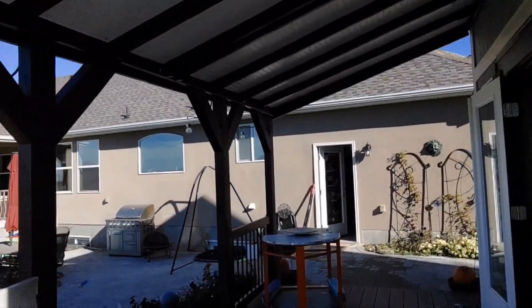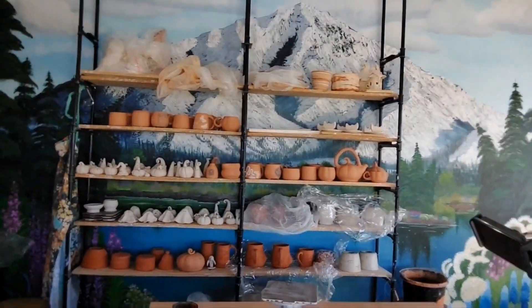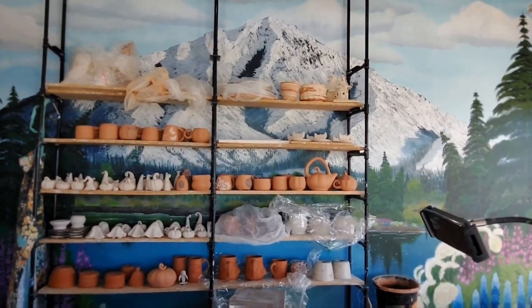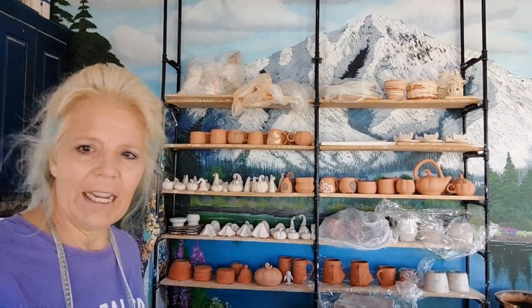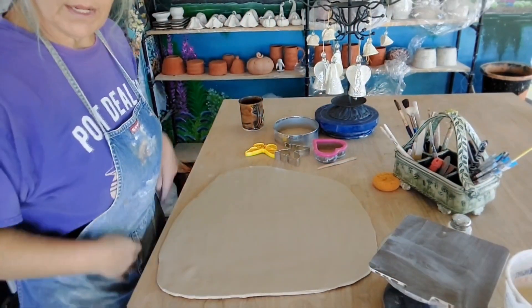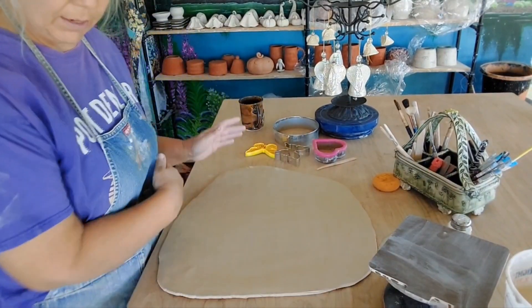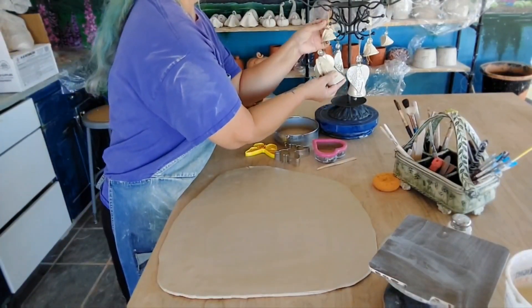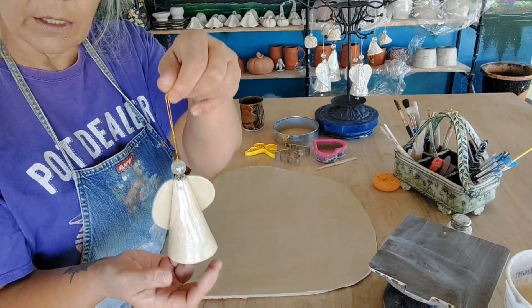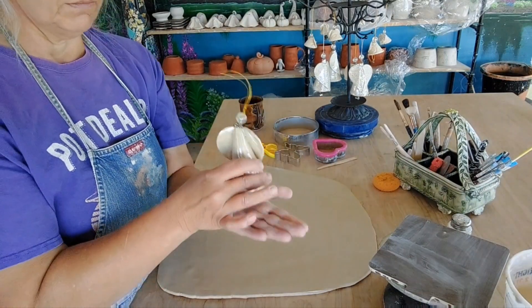Let's get back to the video on what we're making today. We're going to make angels. It's fall and we should be doing fun fall stuff, but I've got to get Christmas stuff done in the next three days since surgery is Wednesday. I've already got a slab prepared — rolled out three-eighths on my slab roller and smoothed it. I've got canvas texture out. So this is what we're making today — these are little angels.